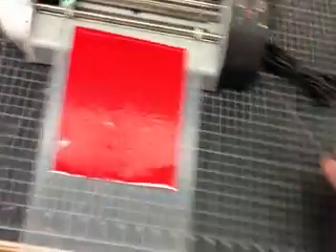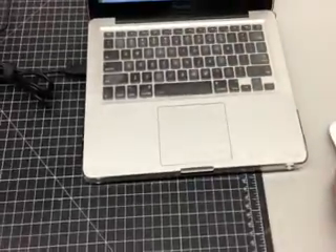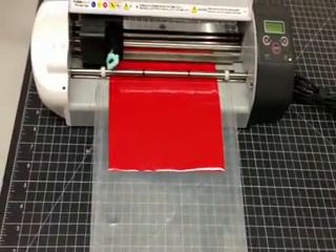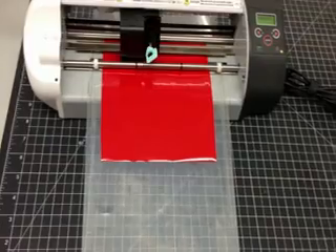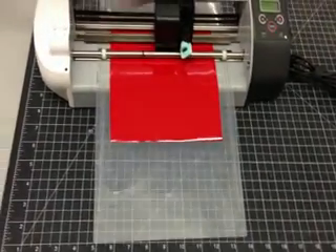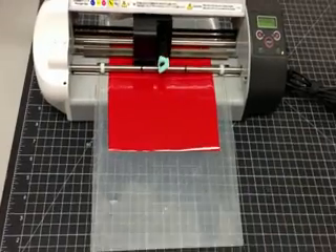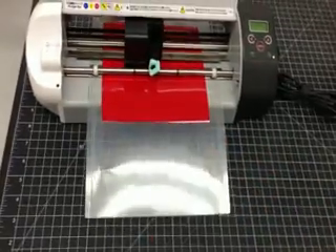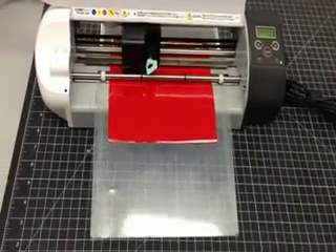Then all we need to do is hit cut. You can mess with the thickness setting — you kind of just adjust it until it's cutting through, but not cutting completely through the plastic backing, just deep enough to get through the monocoat or ultra coat.